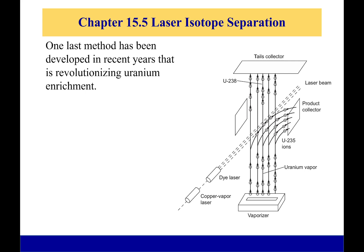This is a quick one. The last topic is laser isotope separation. This has been developed in recent years, and it has the potential to revolutionize uranium enrichment. So how does it work?